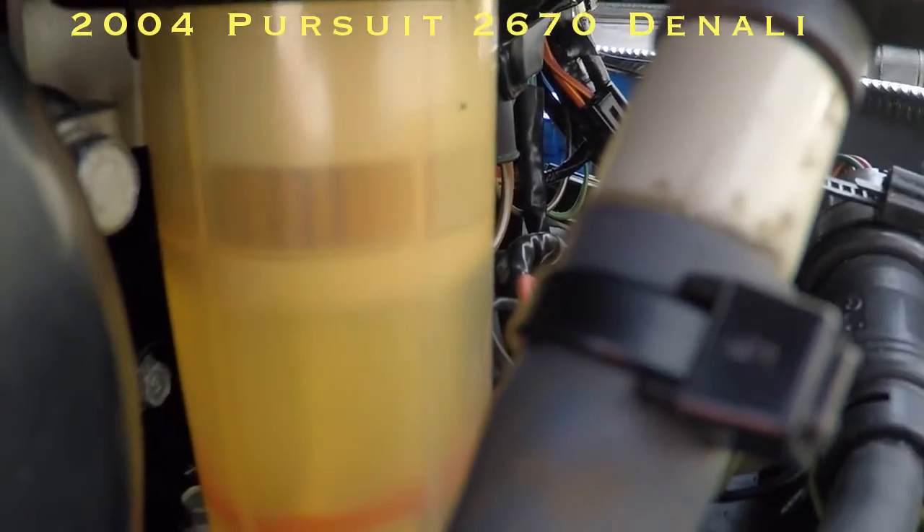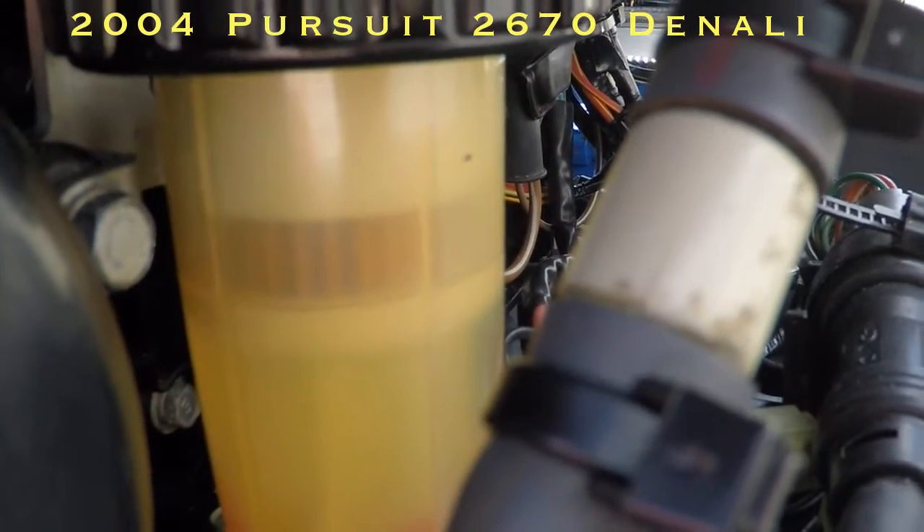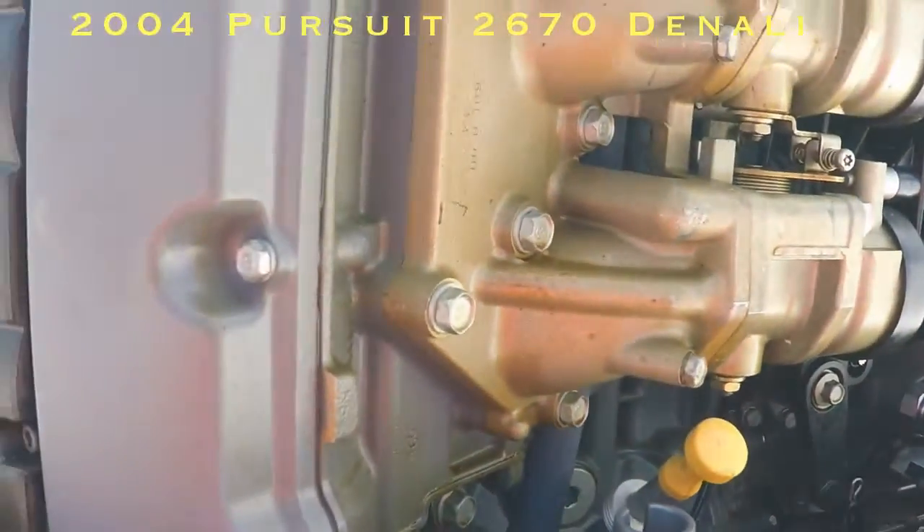When people don't do their maintenance, the older filters get fuel stuck to the sides of the cartridges, and it makes a reddish ring around the filters. None of that on this boat.